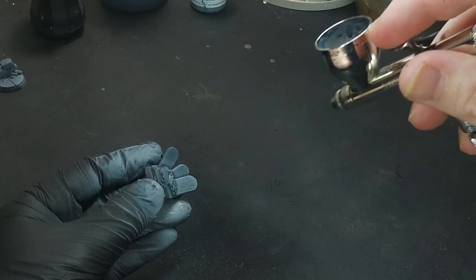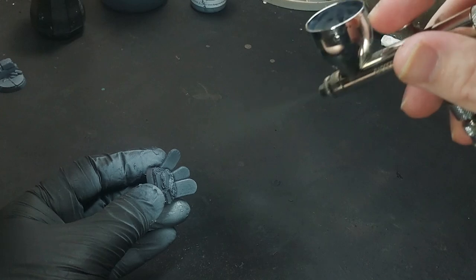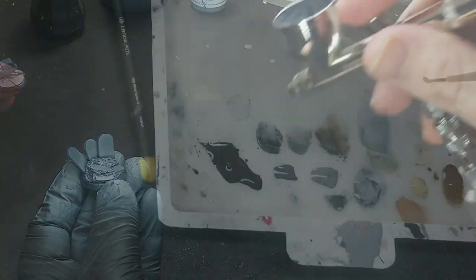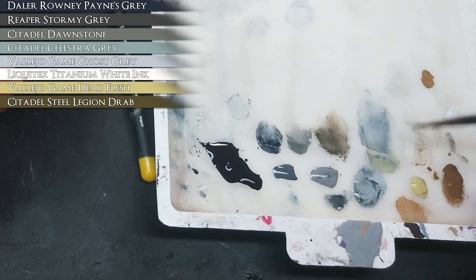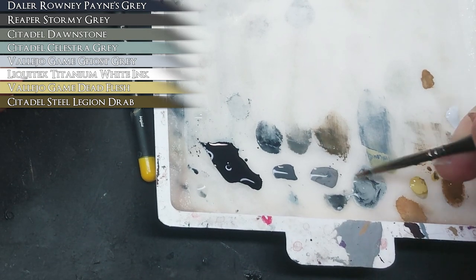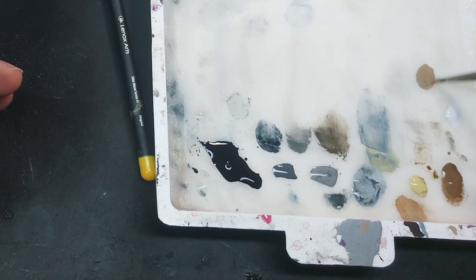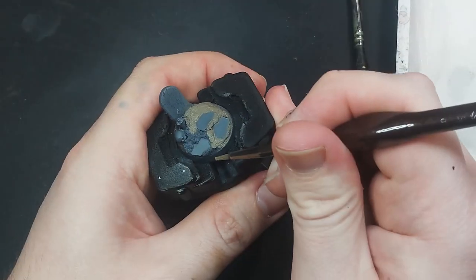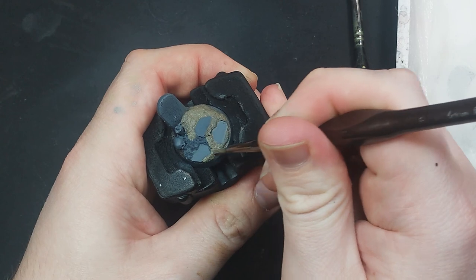I apply a black primer through the airbrush, followed by a lighter coat to better show the details. The colors I'm using are mostly from the previous skeleton painting video. I paint the textured ground a desaturated medium brown.